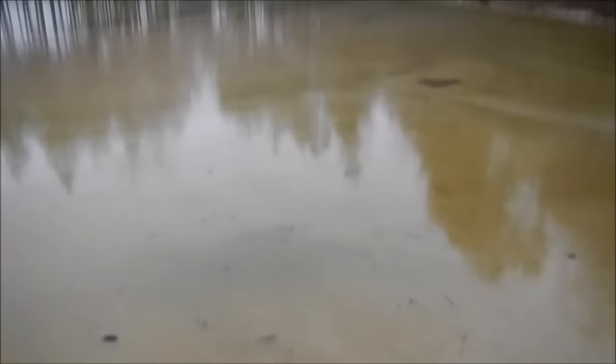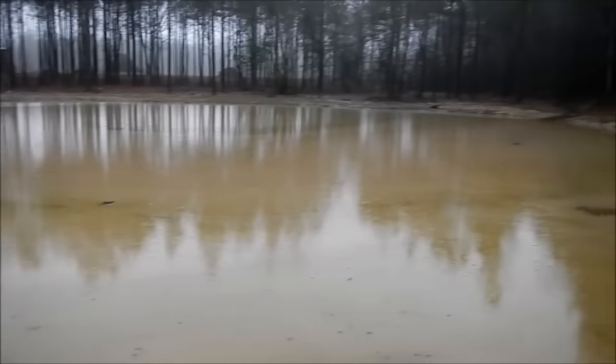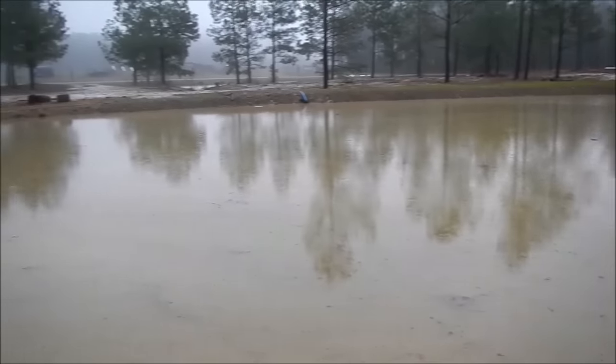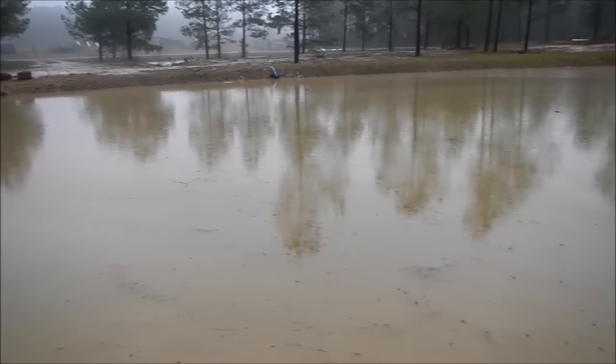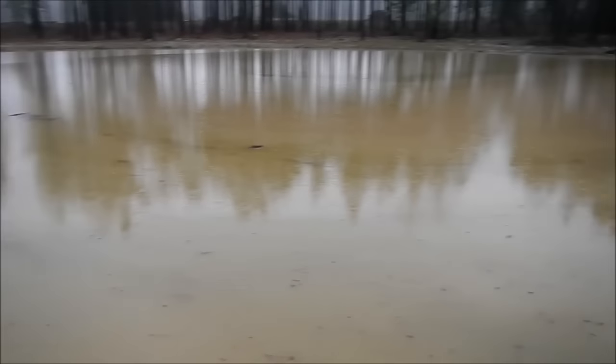Pretty much just like walking right out onto the pond. Well, there it is — all nice and full. Hopefully with all this water flowing in it should clear up nice. All this muddy water should flow out and it'll all be the darker water.